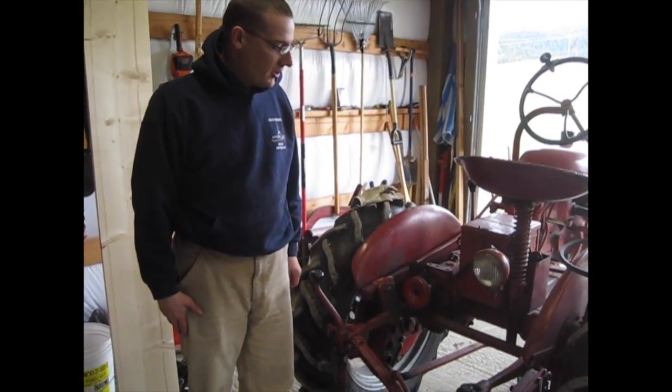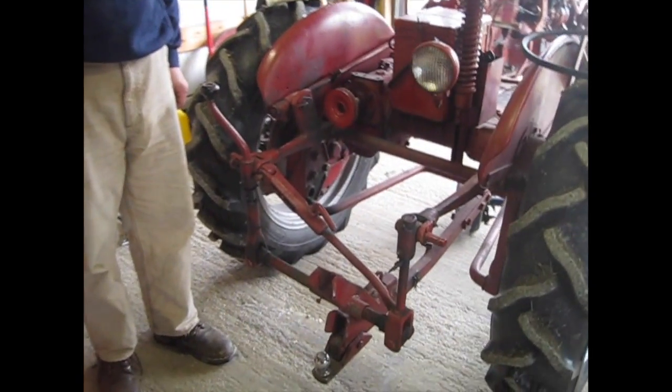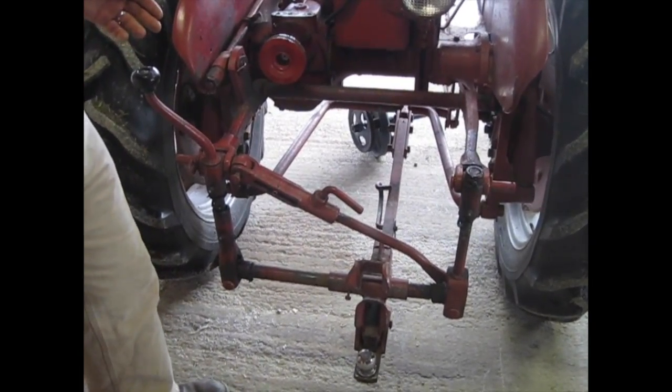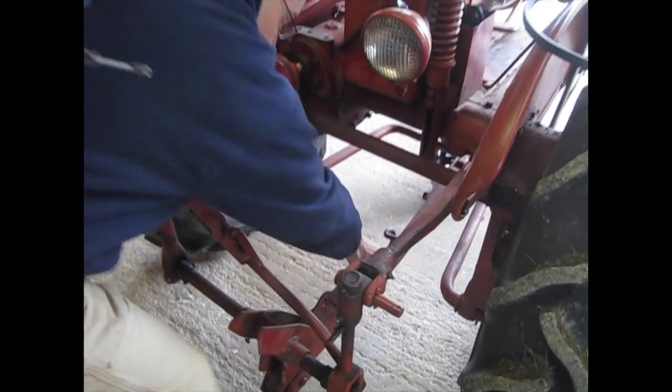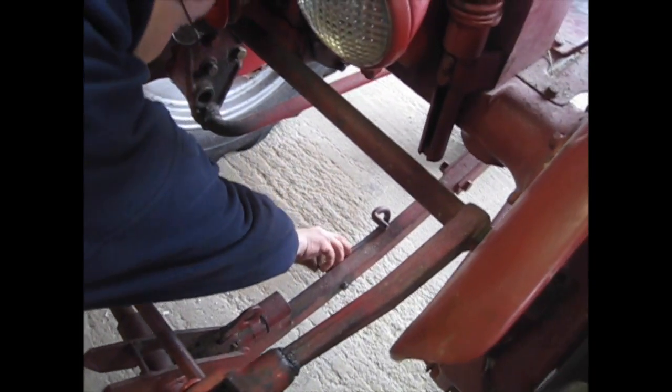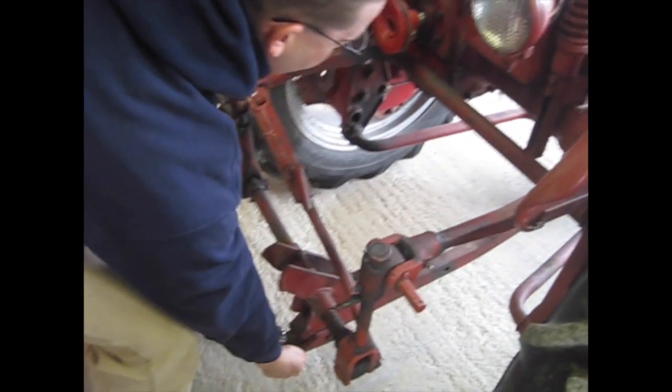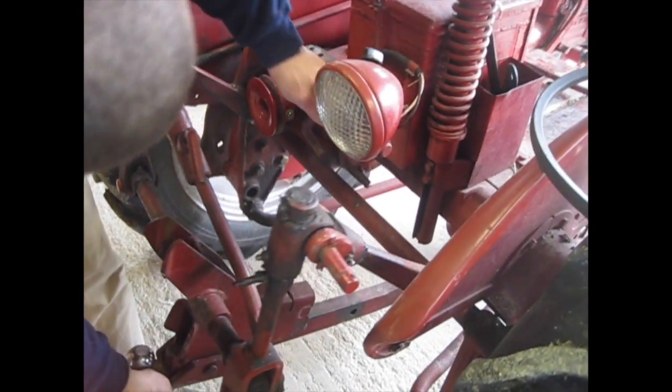I have a fast hitch on my tractor and because of that you have to hold the mower up out of the way so it doesn't rub on anything when you're using it. So it has this bracket here that's designed to basically hold everything up — you can lift it up and it goes over this bar.